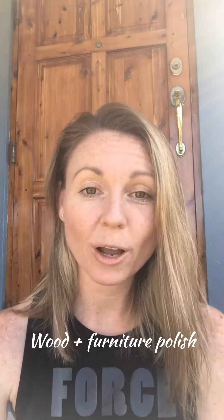Hey there, welcome. I'm Claire Panjot of Meraki Health & Wellness Solutions, and today on our Conscious Cleaning Series, we're going to talk about how I make my wood and furniture polish that is super simple, super quick, super easy, cost-effective, and non-toxic.